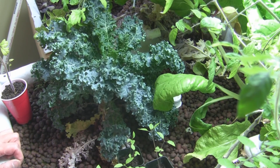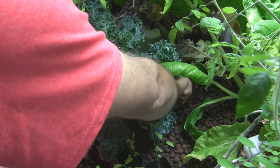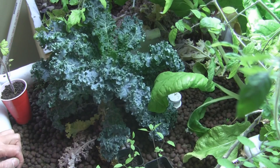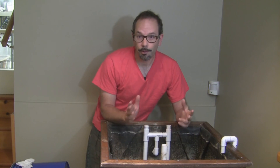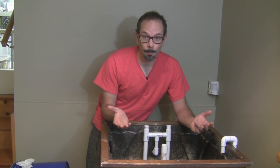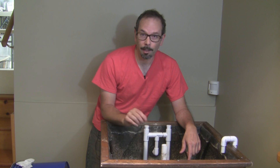One last tip: don't put your siphon in the middle of the grow bed where it's difficult to access. Put it on the edge of the grow bed so you can get in there and do your maintenance on a regular basis. So now it's time to put the media back in, get some fish, and grow some plants. This is Jonathan Kadish for Aquaponics NYC, signing out.